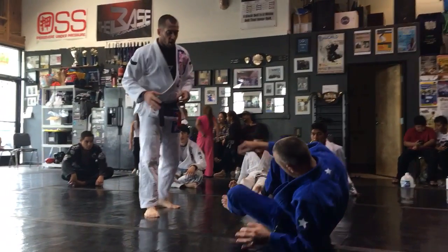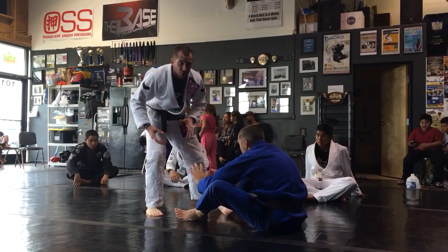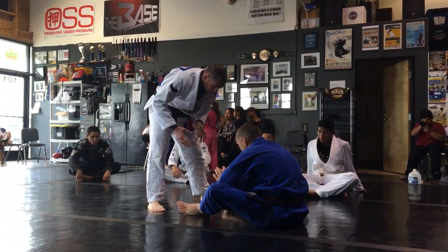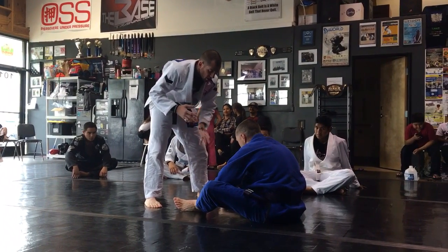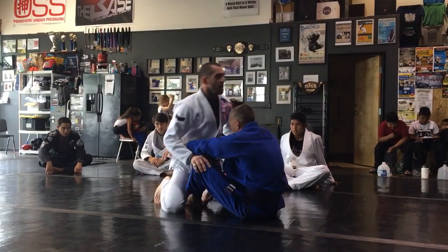Guard, right, with a butterfly guard, and he's forward, right. I'm hand fighting with him. I need to think about my entries — where I'm going to go first. Keep in mind, this is a whole different kind of mindset to passing than I would be if I was playing right here.